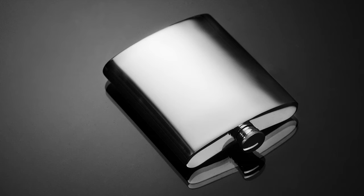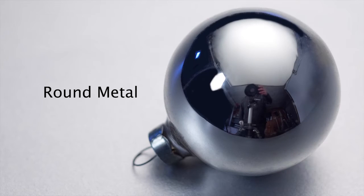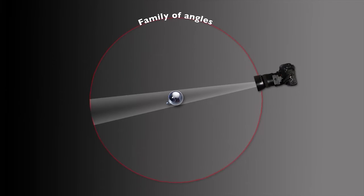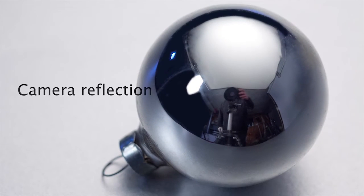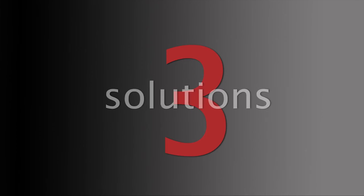So far we've worked only with mostly flat metal surfaces. A round object such as a Christmas ball or doorknob presents different challenges. A round object has a huge family of angles — 360 degrees — which also includes objects such as the camera or your own body operating the camera. We can eliminate many objects that create distracting reflections from the scene, but one we can't eliminate is the camera itself. Once again, there are three possible solutions to this problem.